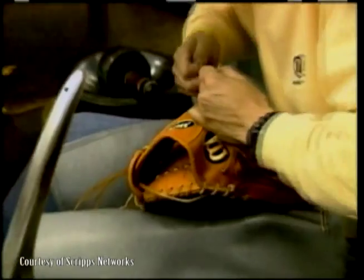Once the laces have been tied and trimmed, the glove has one last test. A good thrashing ensures that everything is together and in place before it gets sent out into the world to really be worked over.